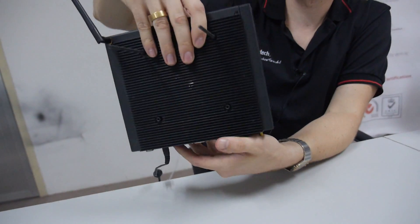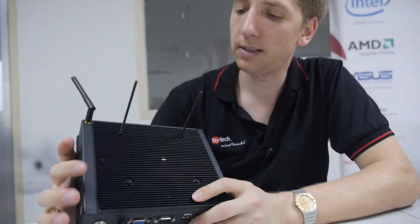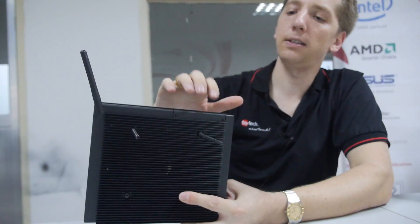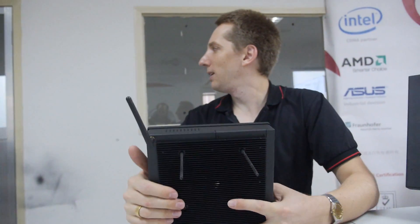This system is already installed 500 times, for example in travel agencies in Germany. It has a standard cooling profile and an easy changeable SSD.